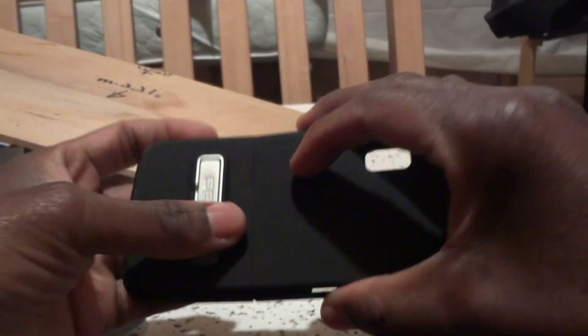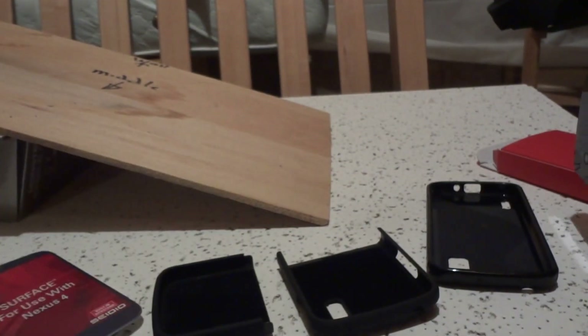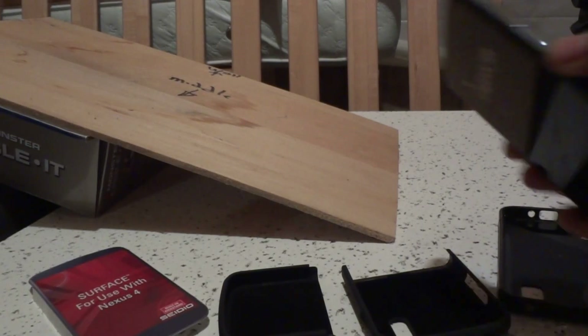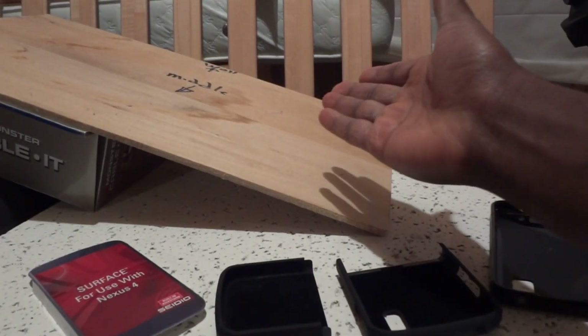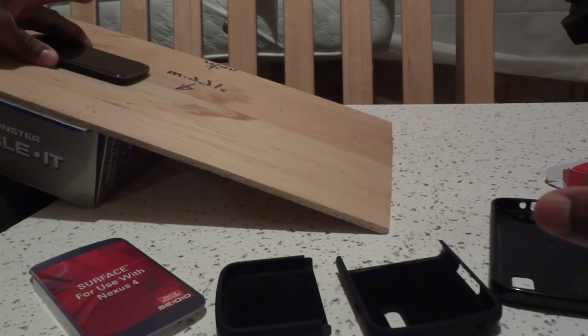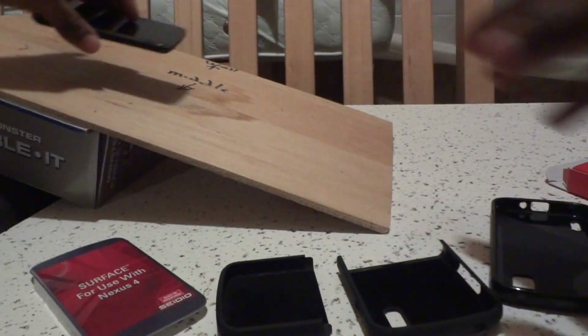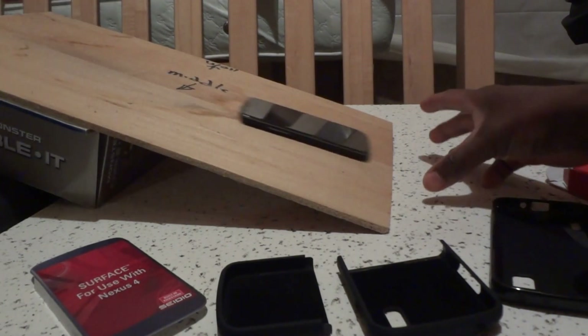I have a little setup here to show you how slippery some cases are. This is about a 40-degree incline — this is how the phone slides without any case on it. You can see it slides right off.